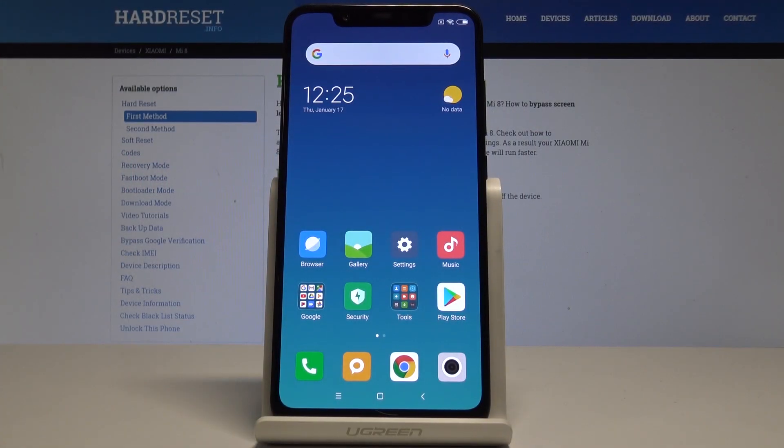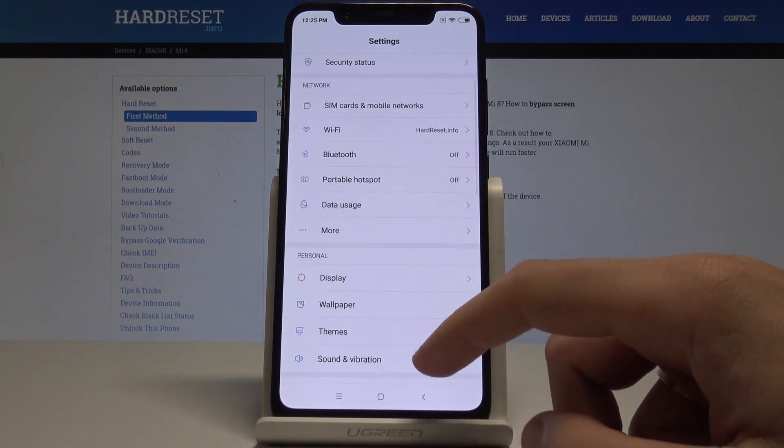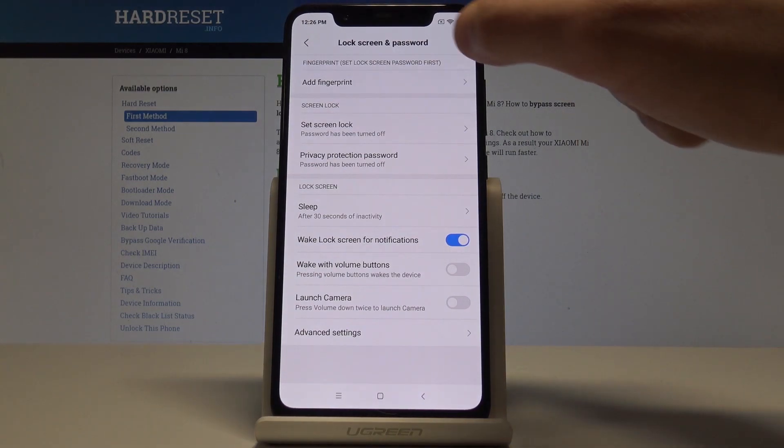I have Xiaomi Mi 8 and let me show you how to add the fingerprint protection on this device. At the very beginning, let's start from the home screen — find and select Settings. From the list of settings, choose Lock Screen and Password.